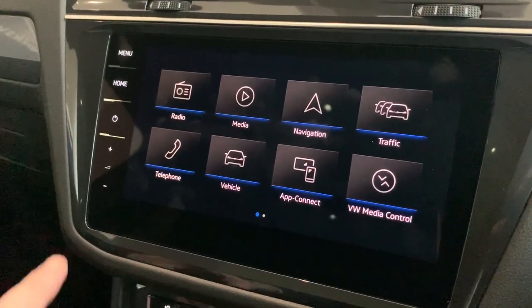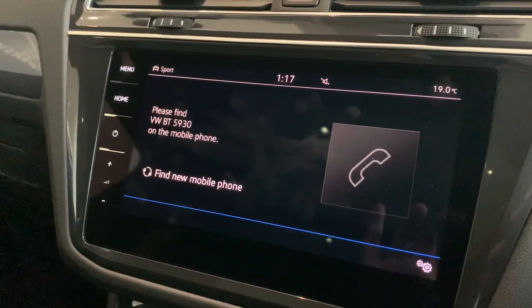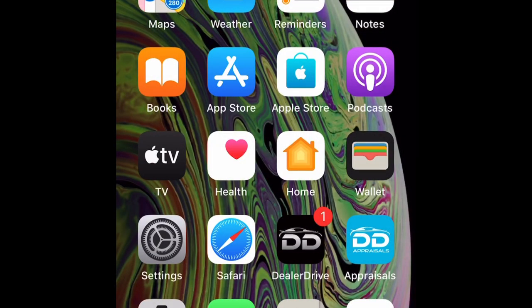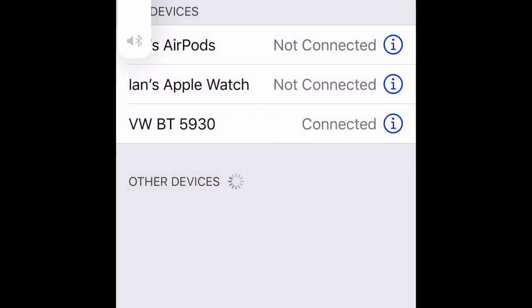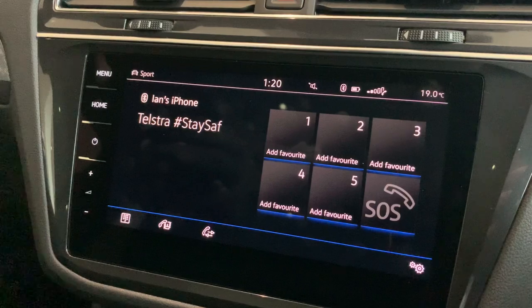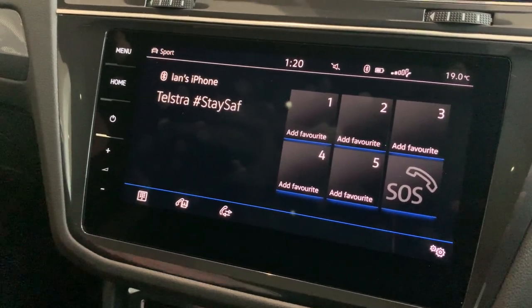To connect your telephone, select Telephone. This screen comes up with a connection — please find a Volkswagen Bluetooth 5930. The 5930 is a unique number — it's actually the last four digits of your VIN number. Now that we've got our phone connected, your name will come up at the top, as long as you've named your phone. Being that I have an iPhone, you can see that. If you've got an Android, it might be called Samsung or your Samsung device — that's when you'll know it's connected.